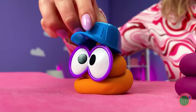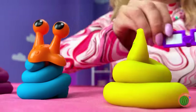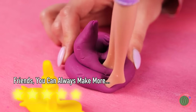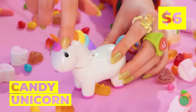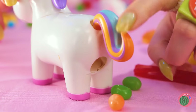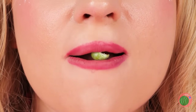Look at all our new little buddies! Watch where you step! It's Candy Unicorn! She just loves rainbows! And out come the candies! Now that's tart!